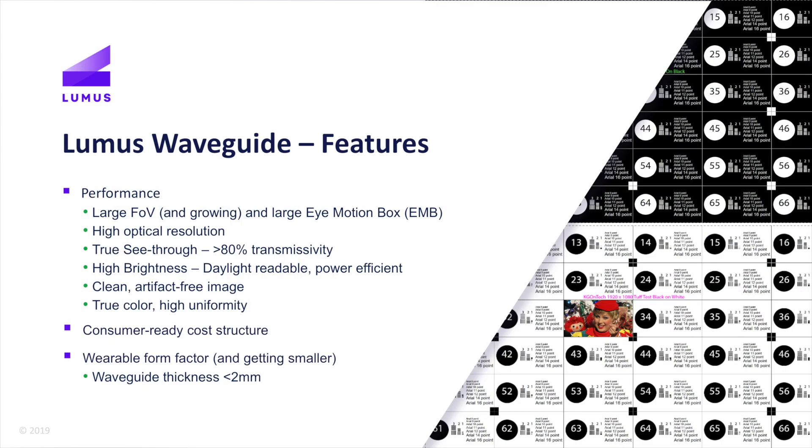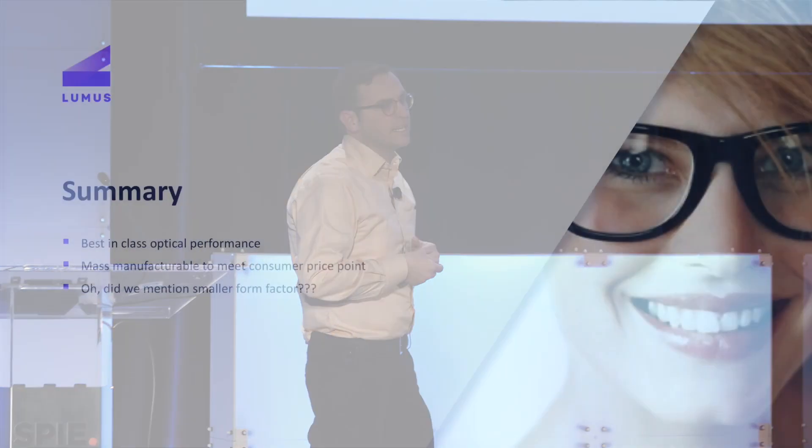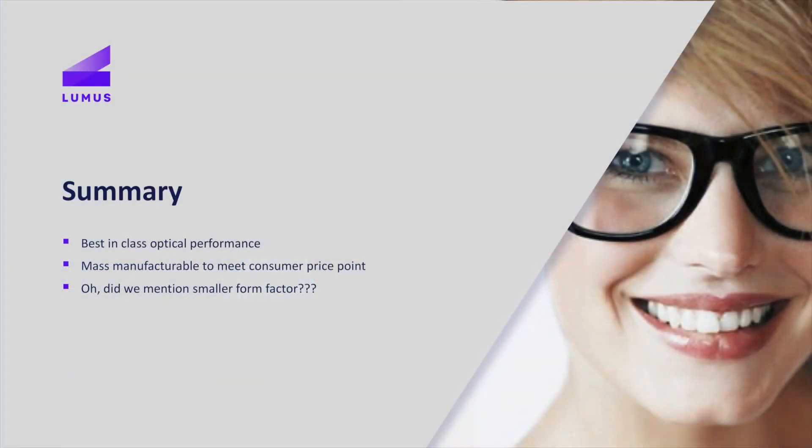Some key waveguide features. If anybody recognizes this awesome test pattern, you can download it for free from Karl Gutag's website. It really shows the difference between a high-quality image and a lower-quality one. When you have issues with color uniformity or sharpness — the ability to read letters — that's where everything really sticks out. We are best in class; we are the benchmark when it comes to optical performance.